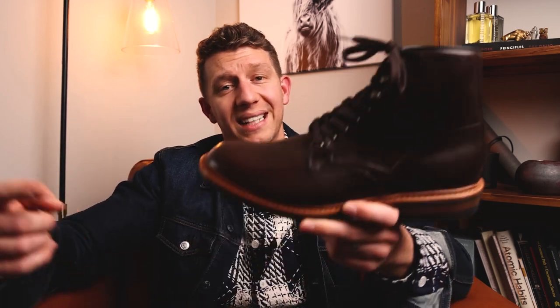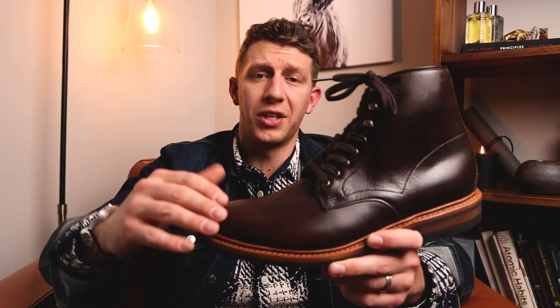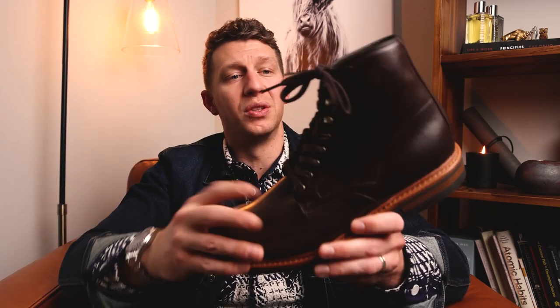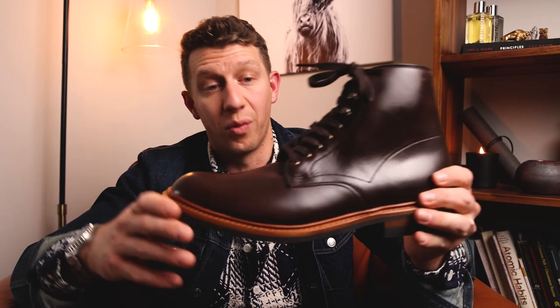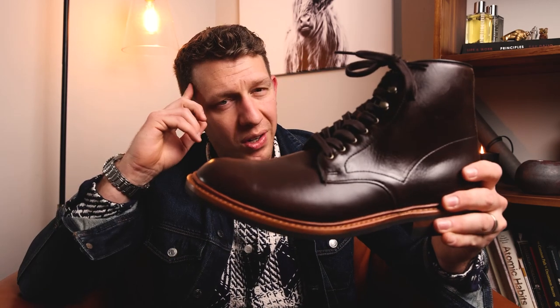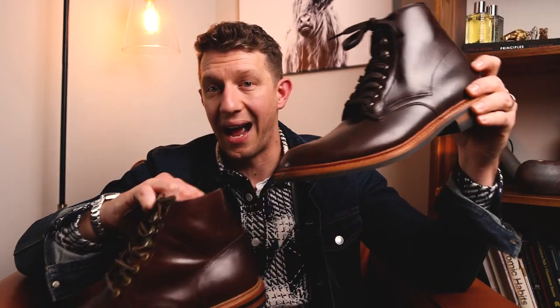Thank you so much for joining me. Today we're reviewing the Allen Edmonds Higgins Mill boot. Allen Edmonds is known for their dress shoes, and they're stepping into rugged boots. This one is pretty much unworn — I've worn it around the house, but I'm wondering whether I should keep it or return it because I already have a pretty similar boot. I'm gonna talk about how this Allen Edmonds stacks up against a mystery boot, and at the end I'll let you know whether I'm keeping it.